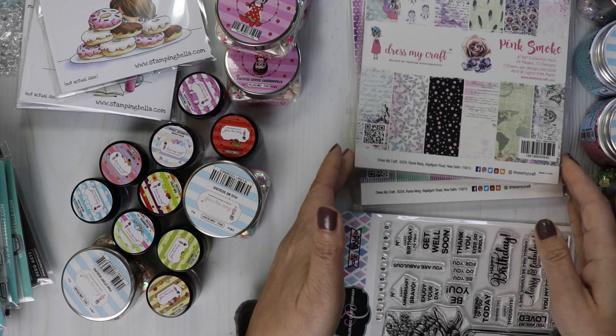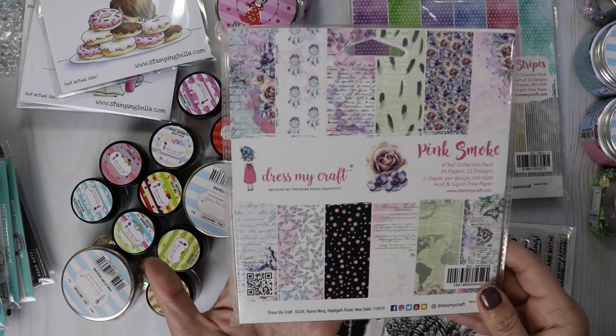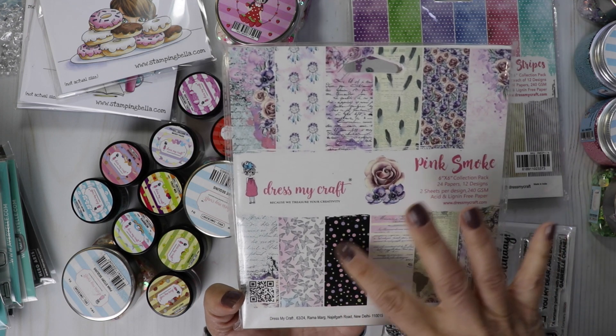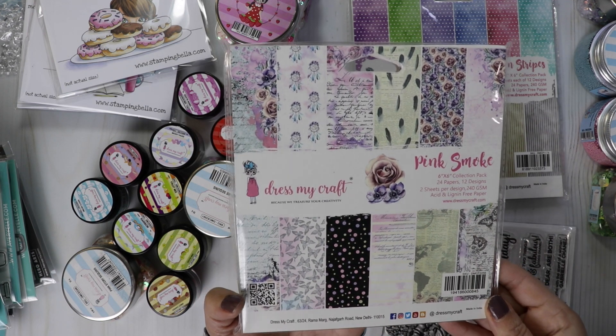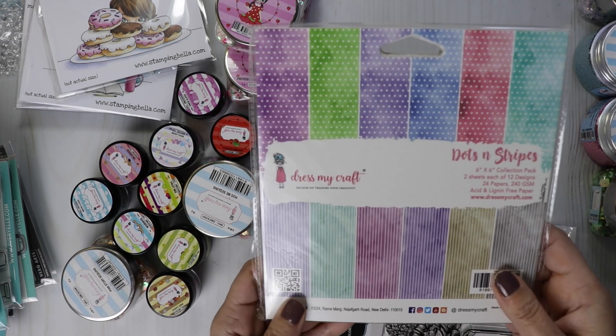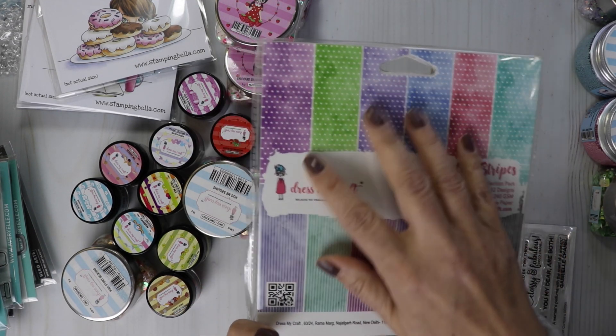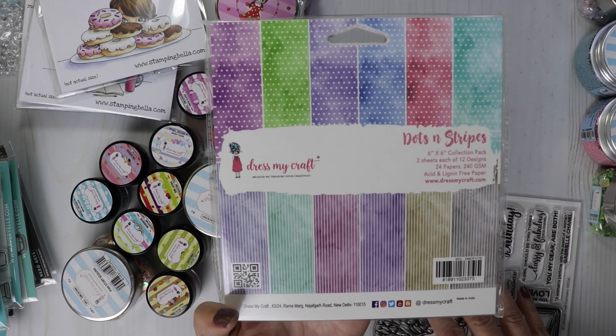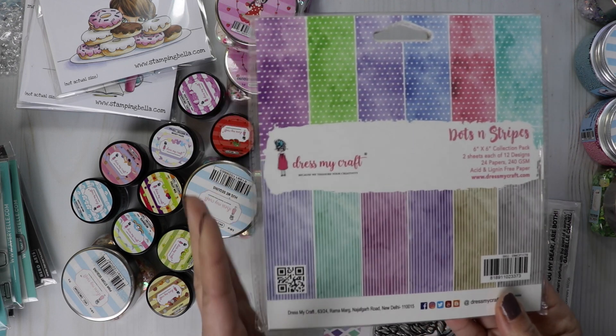I also restocked the Pink Smoke — I know some of you asked to restock this one, it's so pretty. Love those colors. And then this one as well — the Dots and Stripes. It looks very smoky and distressed, and you've got your dots and stripes. Perfect staple.